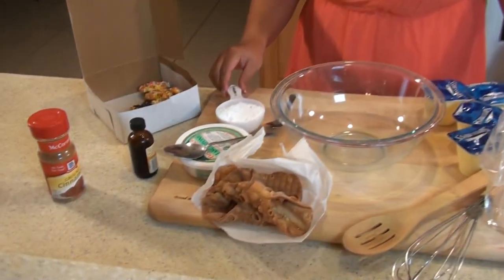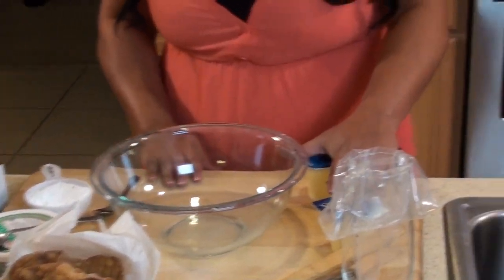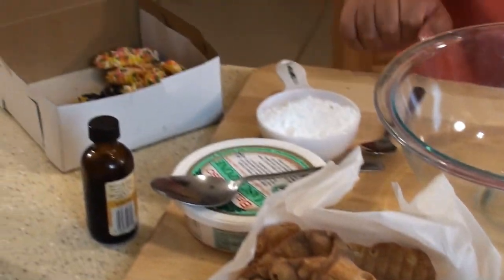Here are our ingredients: a half a cup of powdered sugar, mascarpone cheese, vanilla extract, cinnamon, four cups of vanilla pudding, our homemade cannoli shells, and our Italian cookies.